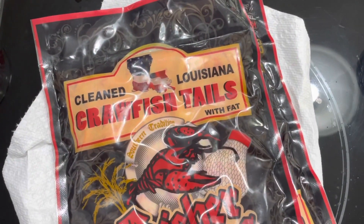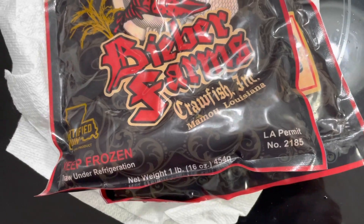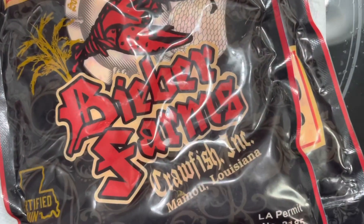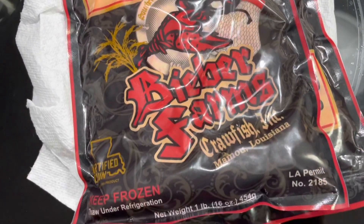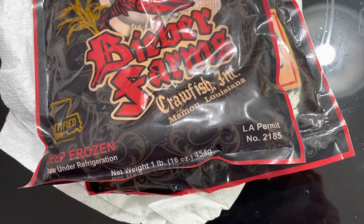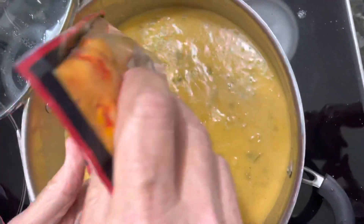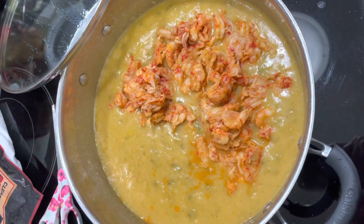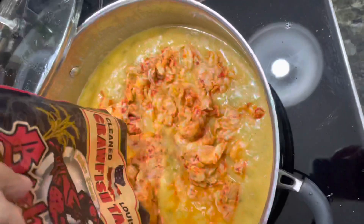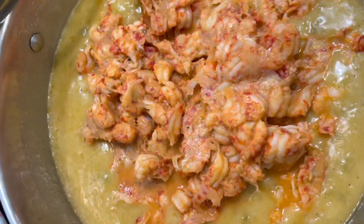At this point we're ready to add the crawfish. We got local Louisiana crawfish out of Mamou, Louisiana, and we always use local crawfish. When I get back to Seattle I'll probably have to do it with shrimp because I don't think I can get crawfish tails, but either way it'll be good. We used two pounds of crawfish for this dish — about one pound of crawfish per stick of butter. If you cut the butter and crawfish amount in half, just remember to cut everything else in half too, like half of the third cup of flour and the vegetables as well.